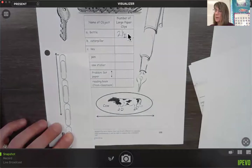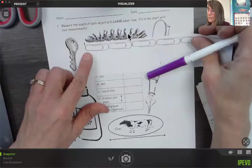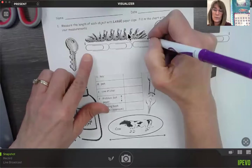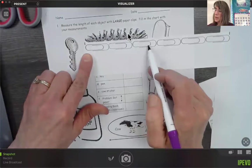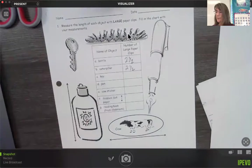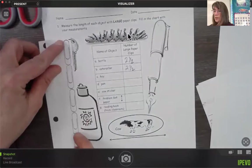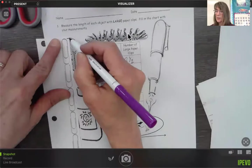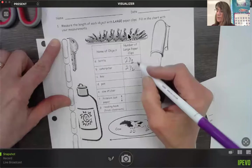Let's try the caterpillar. The caterpillar starts right here and ends right about there, so the caterpillar is also one, two, and about a half — two and a half paper clips. Now let's measure the key. The key starts right there. I line up this line with the top of the key and look down — it says one and a half. So the key is about one and a half paper clips.